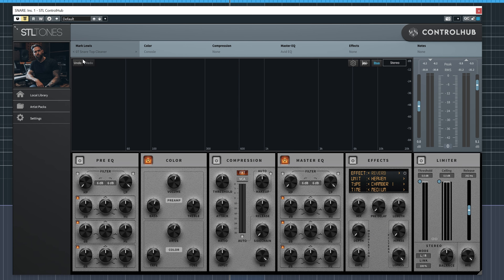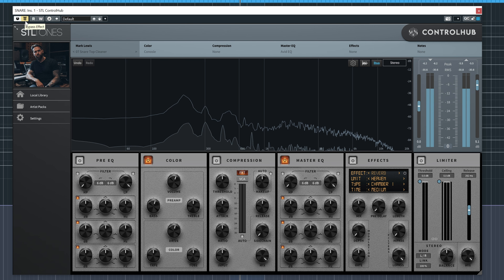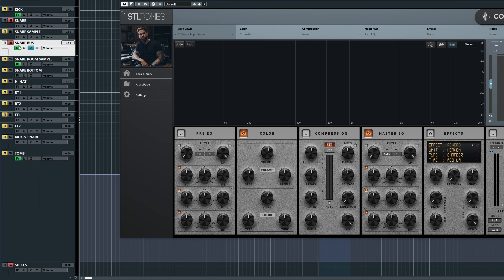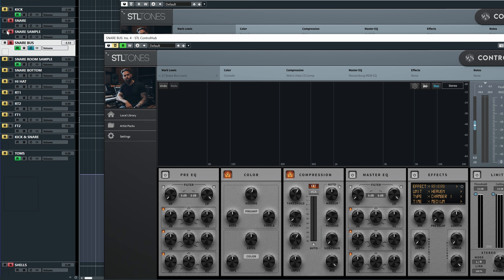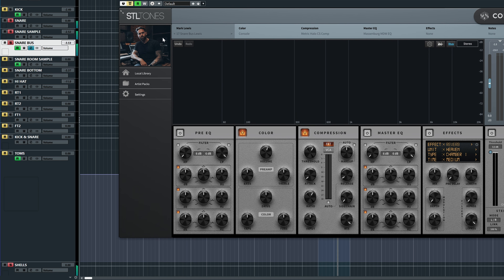I do think it could use a tiny bit more upper mids. And this plugin isn't just for the master bus or the guitar bus or the full drum bus — it also works great on individual channels. For example, here on the snare I have preset number 7 loaded up from the Mark Lewis Pack.